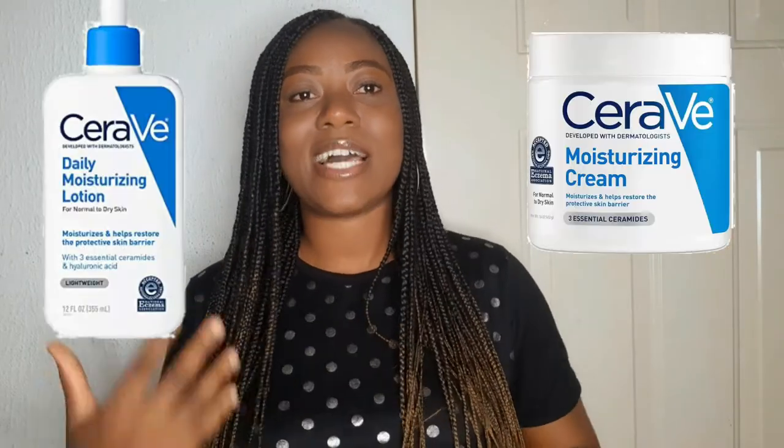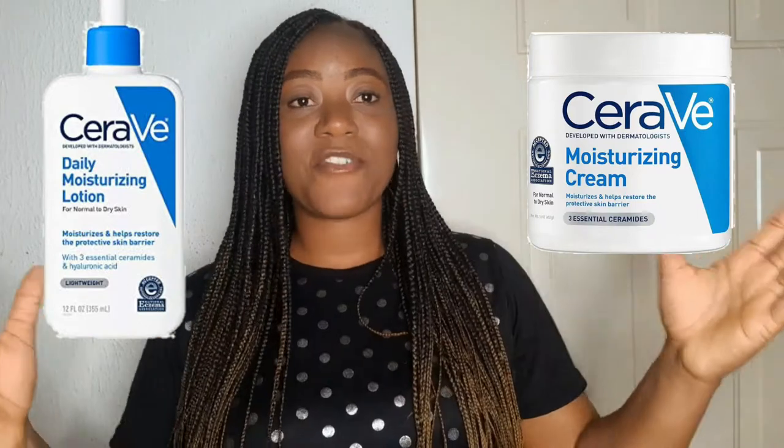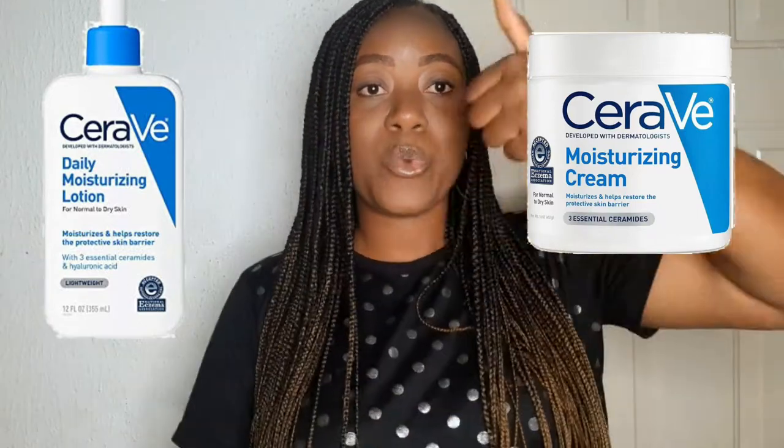I really do appreciate your contribution. So today is a very much needed review. The product I'll be reviewing today is the CeraVe Daily Moisturizer. I'll be talking about both the lotion and the moisturizing cream. For physical appearance, the lotion comes in a bottle with a pump that you can use to pump out the quantity of product you want.